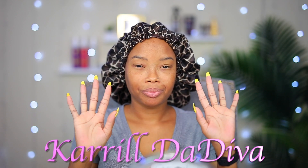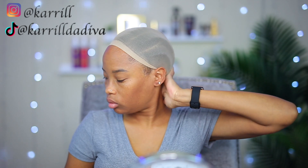Hey guys, welcome back to my channel. It's your girl Carol the Diva. Today I'm gonna be installing a wig. I bet you thought it was a box braid tutorial — nah, it's a box braid wig tutorial. That's what it is. I have my stocking cap on already so let's jump right into it.